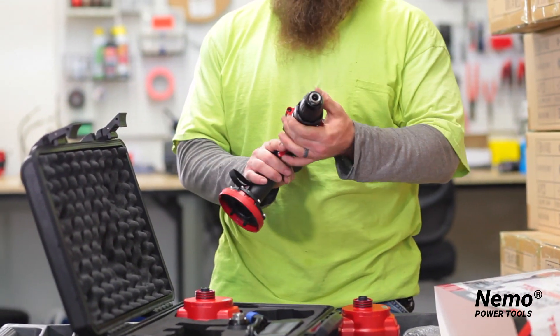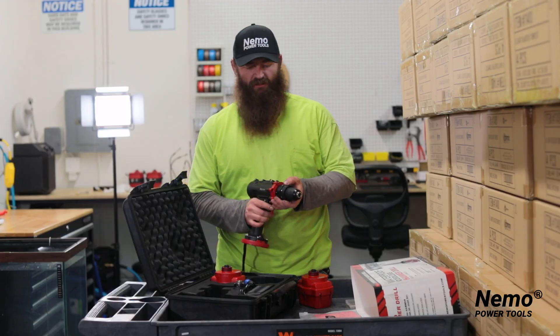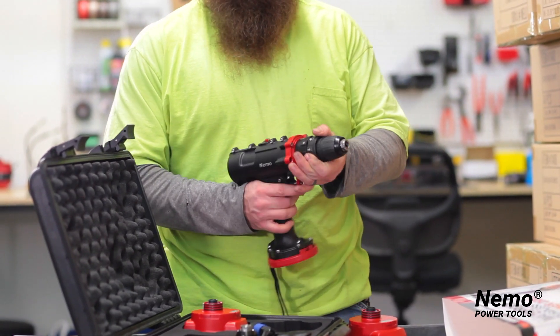This is the drill itself. As you can see, it comes with multiple functionality — your hammer drill setting and your regular drill setting.